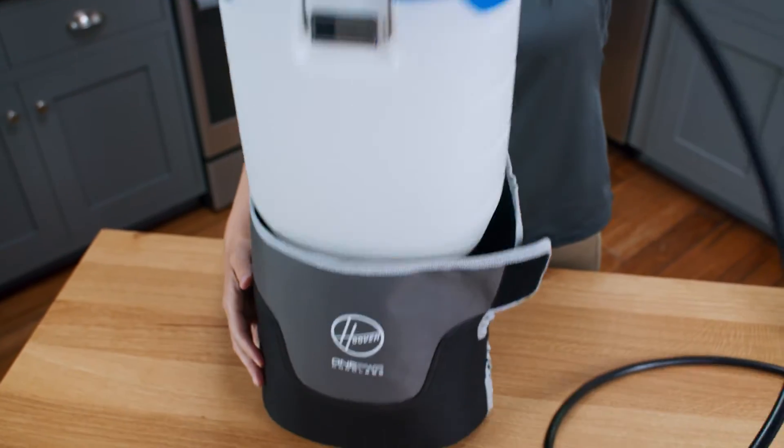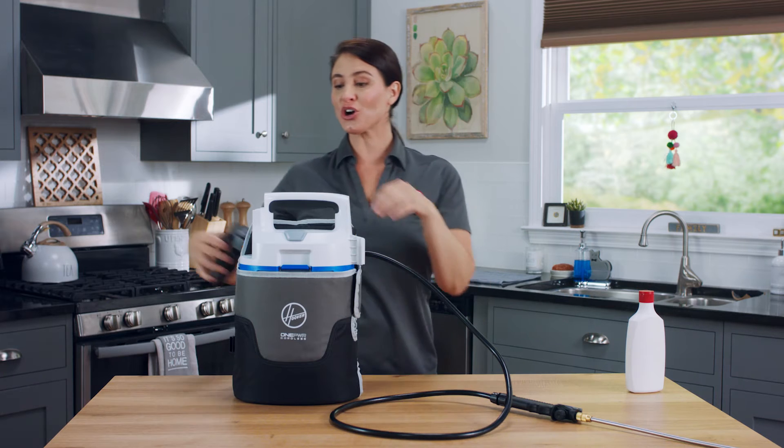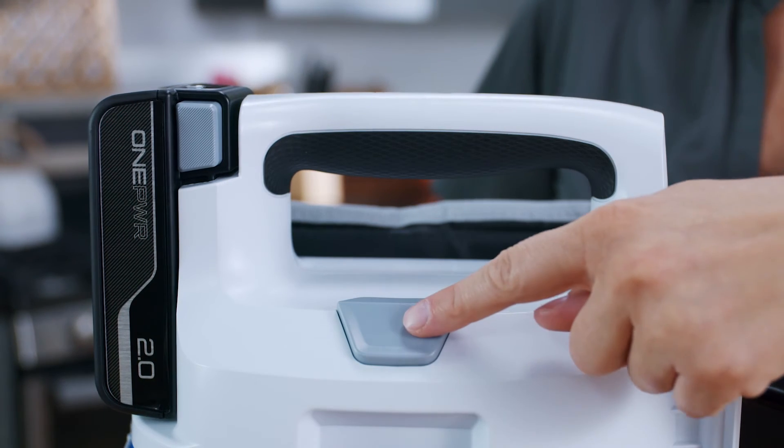Place the tank in the shoulder bag and secure it with the straps. Then take a fully charged battery and insert it firmly until it clicks. The button located on the top of the unit will turn on the sprayer.